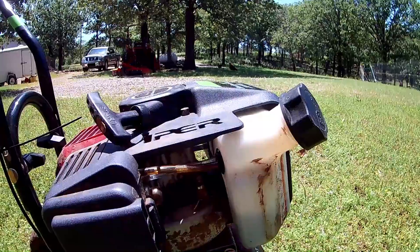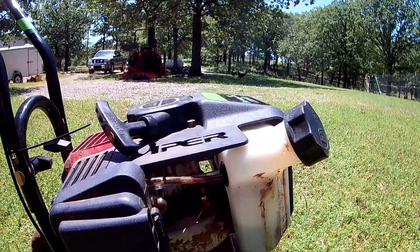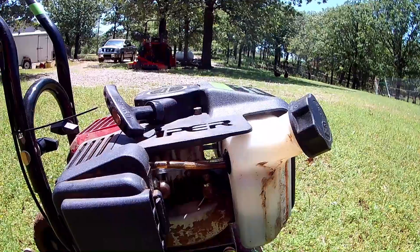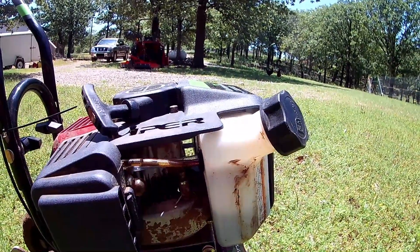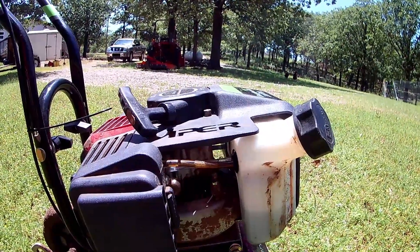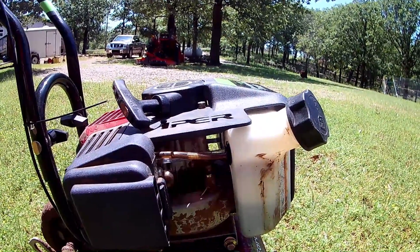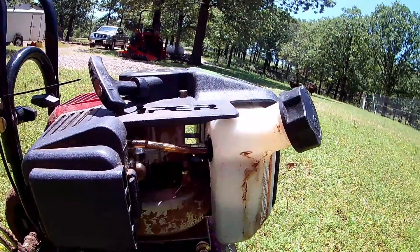My only complaint is that that shouldn't happen in two years — it tells me they used an inferior quality hose. I have a Poulan chainsaw that you'll see me use a lot. It's 20 years old and I've had no fuel system problems with it. It has a primer bulb and it works great still. Several people online have had this same grommet issue after only two years.